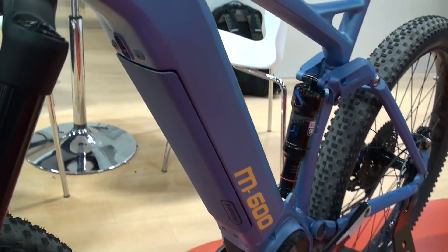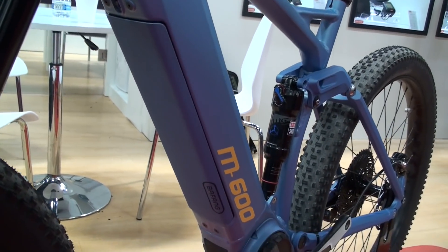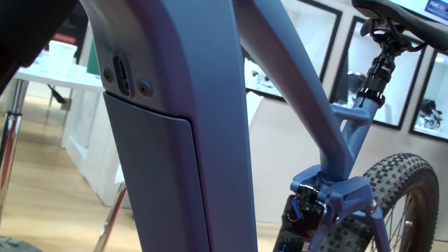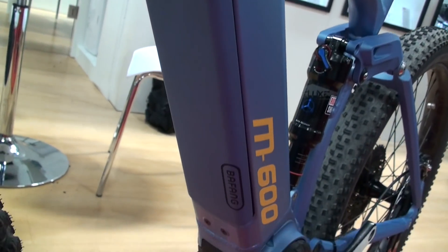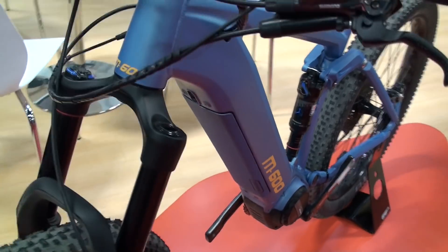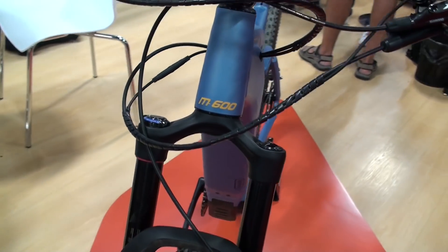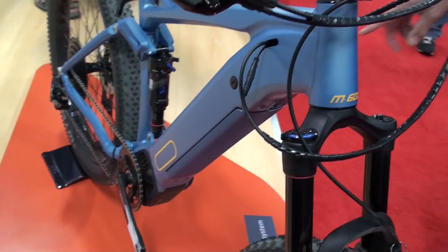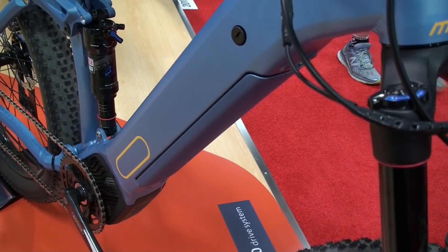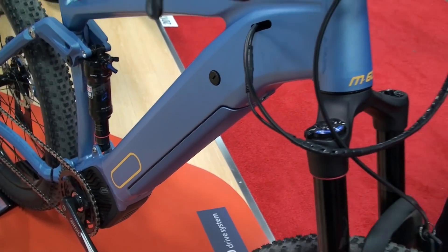We developed two types of batteries, both integrated. The one you see here is a 370 watt-hour version, but we also have a bigger 600 watt-hour version. In the near future we will have a 1000 watt-hour version of this integrated battery — it comes out slightly but the size is the same.